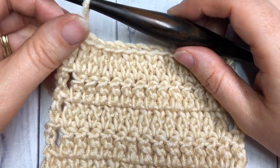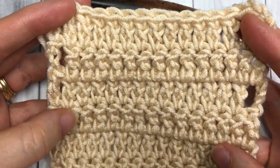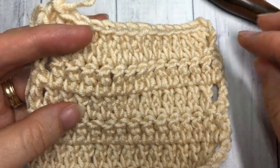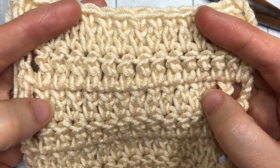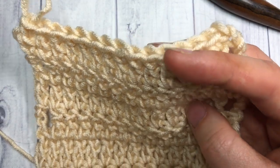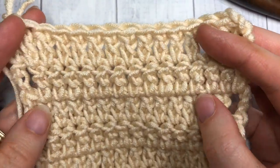Hello everyone, I'm Sarah of Rich Textures Crochet and welcome. Today we are going to learn how to crochet the extended double crochet stitch, which is the stitch pattern you see here in front of you. It creates a little bit of a different look from the double crochet stitch. As I've mentioned in the videos for the single and the half double crochet, the benefit of the extended stitches is that it gives a more airy, versatile fabric.